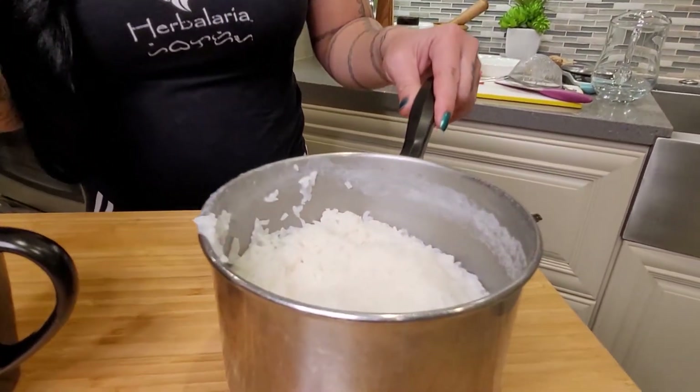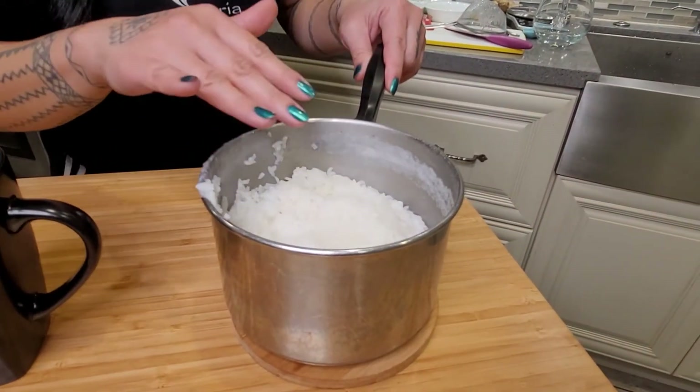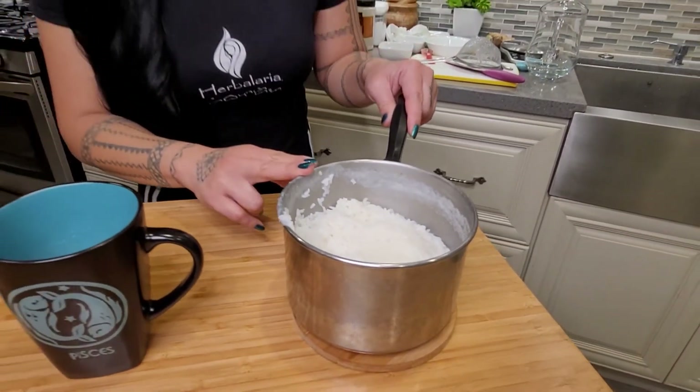With this rice you can keep reusing it to make more saunao, and of course there's no waste either — you can use the rice to make a recipe called lugao, which we'll talk about in another episode. Enjoy making the saunao! If you like videos like these, please like and subscribe to our channel. Thank you so much for your support of our work at Herbaloria. Maraming salamat!